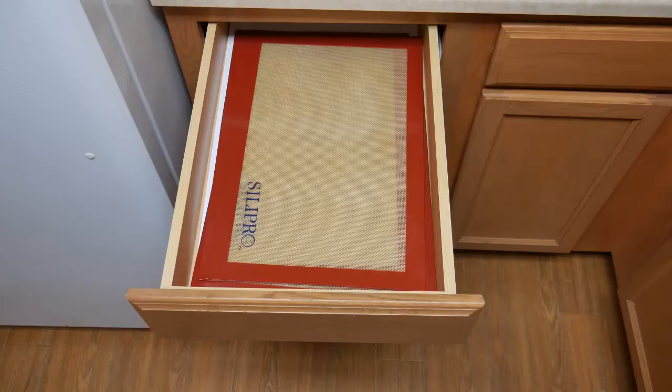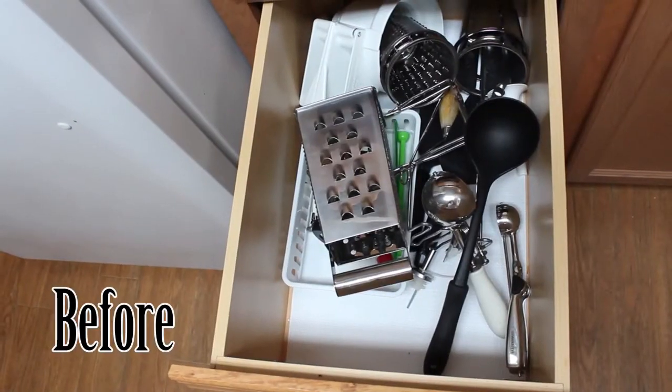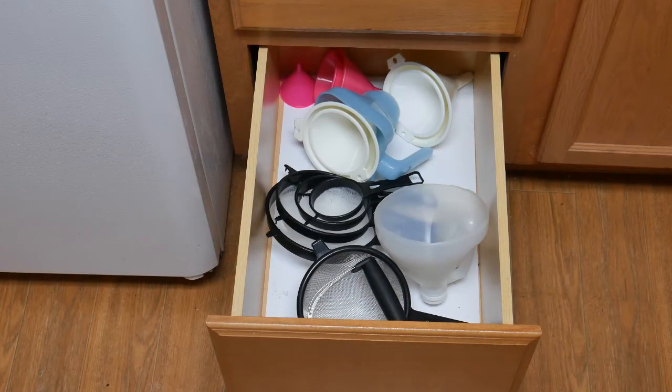Now let's talk about the lower cabinets. I only have four drawers in my entire kitchen. The top drawer is where I keep my silicone pads — a really handy drawer that keeps them flat. Then I have my kitchen gadgets laid in there according to how often I use things: ice cream scoopers, cookie scoopers, thermometers. The final drawer has my strainers and funnels. I have lots of funnels because I like to put things into other containers, especially canning jars.